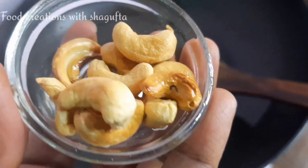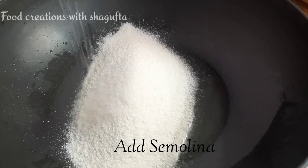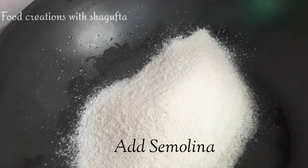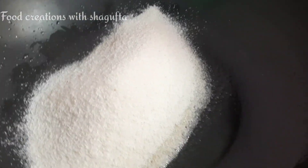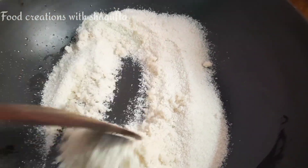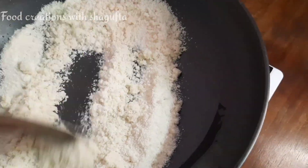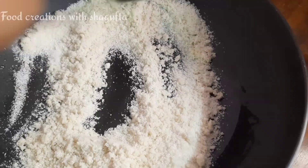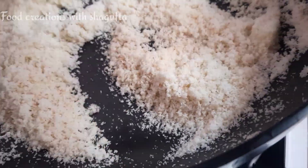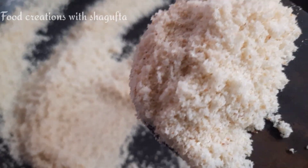You can see the color as you roast it. After that, we will add rawa. It is best to use rawa. We will roast it and I will show you the light golden color. You can see the light golden color starting to appear — be careful it does not burn.